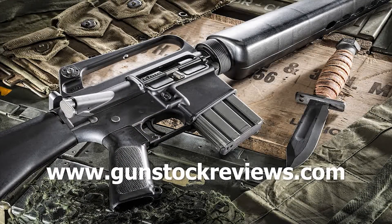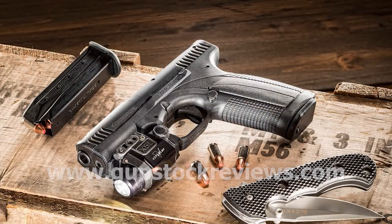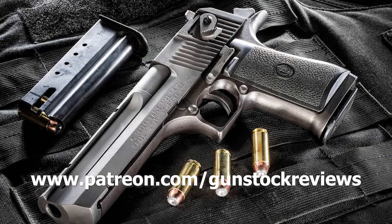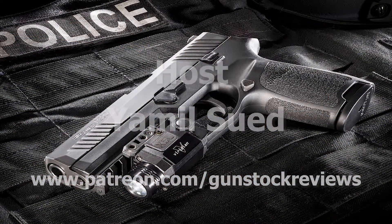Thank you for watching Gunstar Reviews. Please visit our website at www.gunstarreviews.com for more exclusive content. Please visit our Patreon page at www.patreon.com slash gunstarreviews. Your contributions would be greatly appreciated and help us grow our selections and frequency of videos.